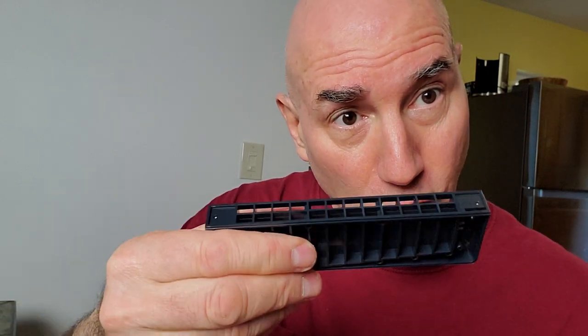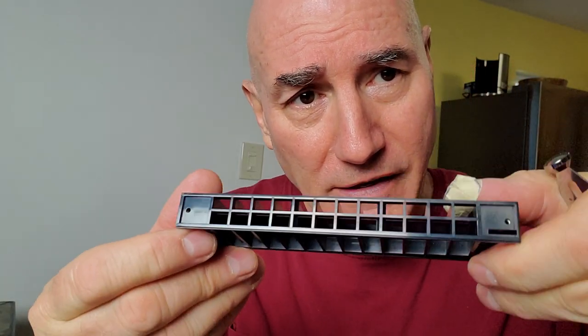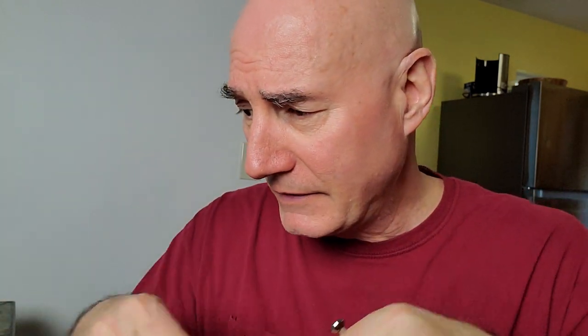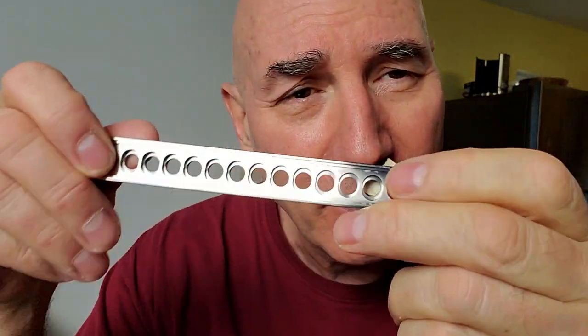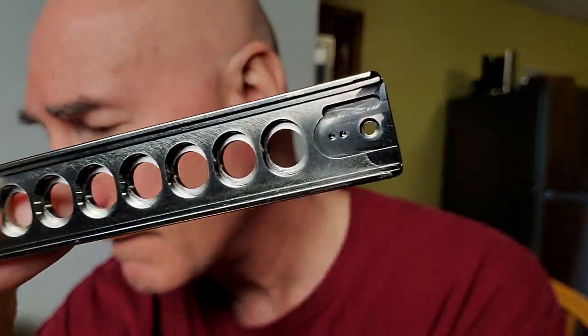We discussed the comb — the part that counts is up on the top of these checkered sections. You can see in the light what I'm talking about: that face. Then you've got a slide. If the slide were bent, that could create a problem, or if there was a chop in it — but slides normally don't have any problems. This is the mouthpiece, and the part that affects air tightness is the underside. Let us look together at the construction of this.